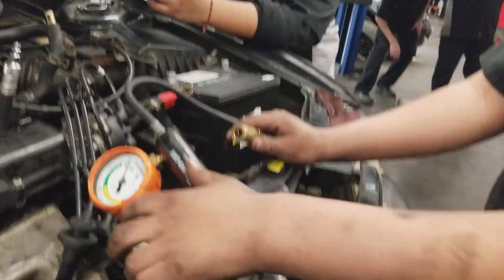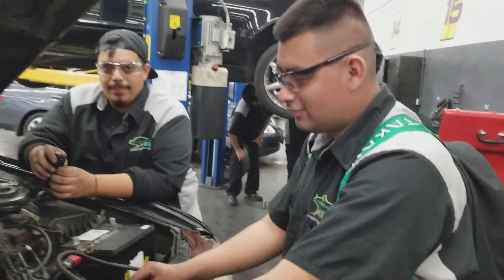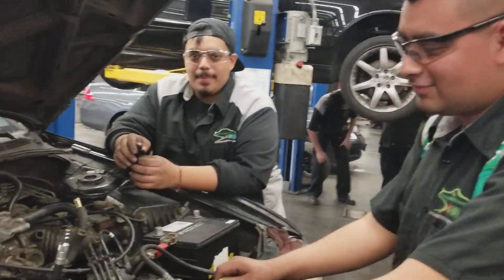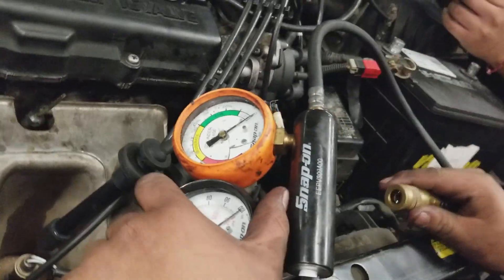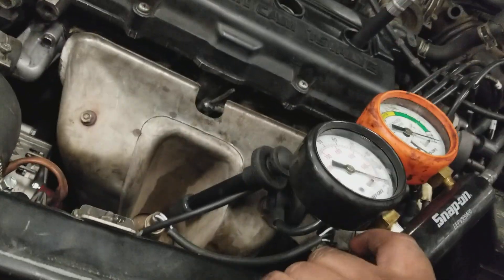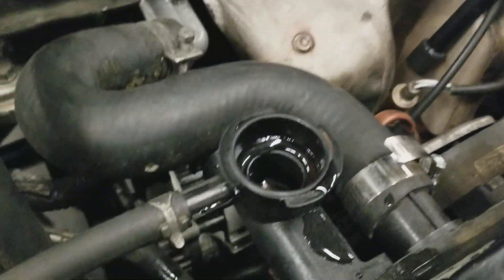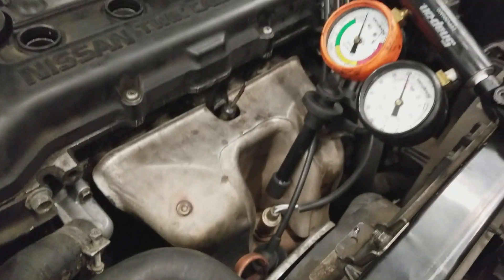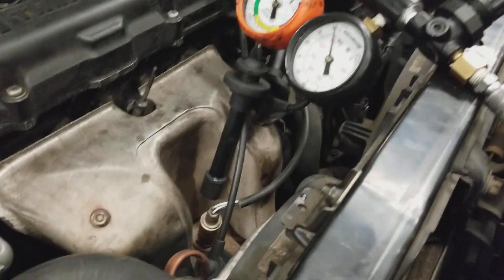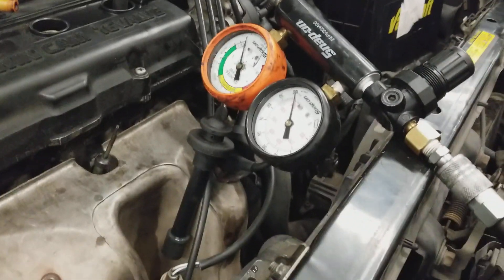We're doing a cylinder leak down test on this vehicle with a no-start condition. Our technicians are Rene and Alan. Our gauge is zeroed out. Before we get to top dead center, let's look at the radiator for a little water. Make sure your gauges are set to zero.